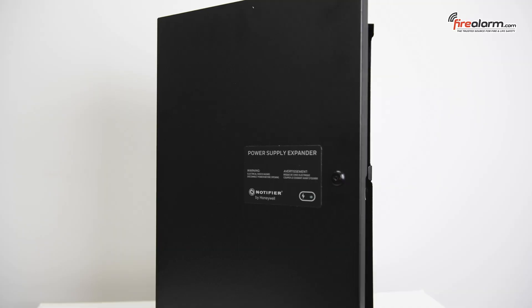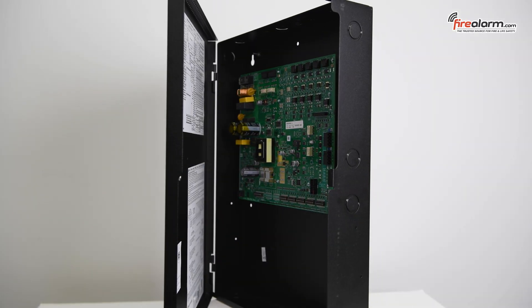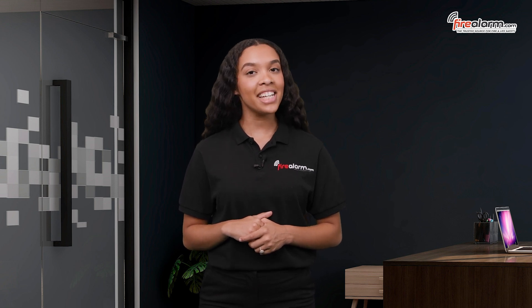The internal PSE-6 module can be mounted inside the fire alarm control panel or remotely, depending on the specific installation requirements and configuration.